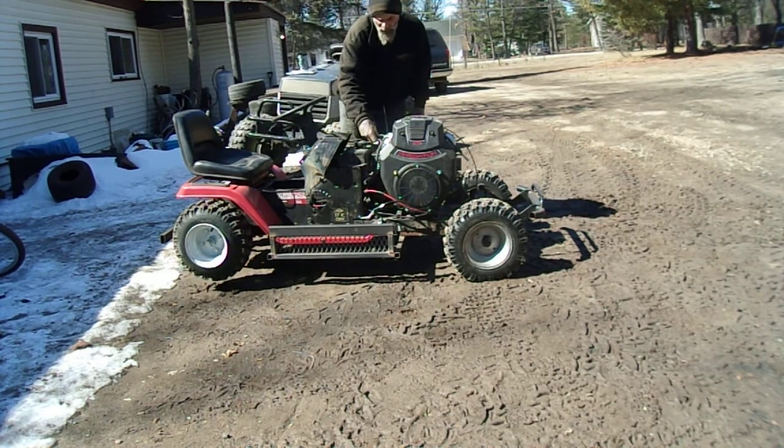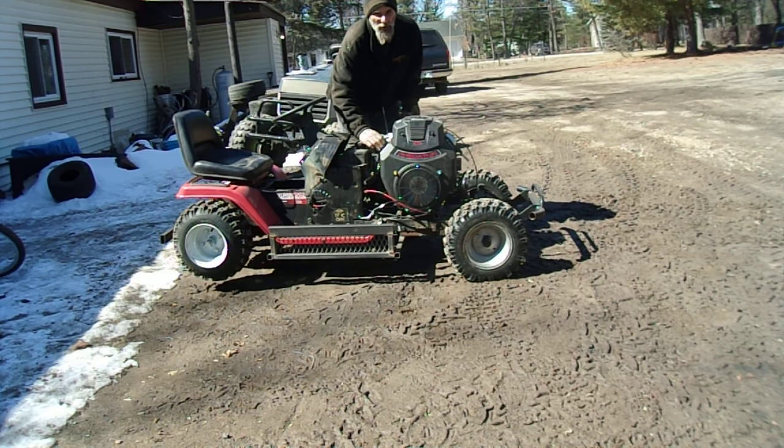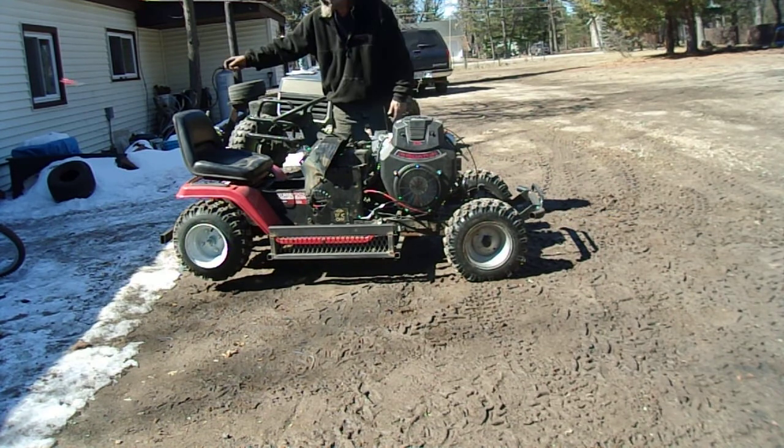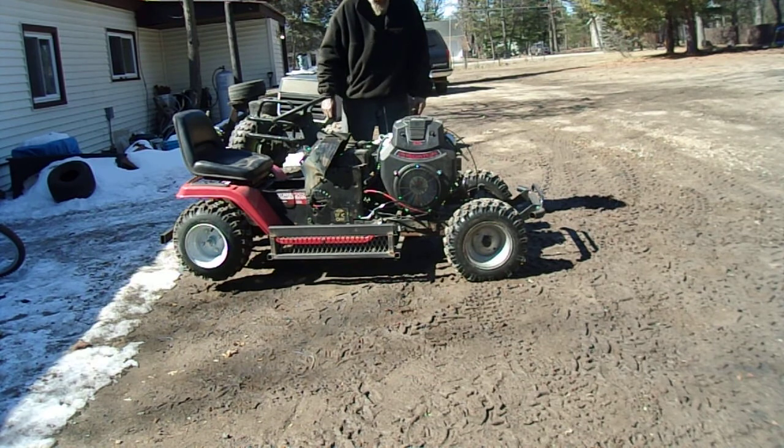Okay guys, I don't know if you can hear me that well. Sam, Bowtie Mug Guy — ATL-TF Build-Off Competition is Bounty Hunter. Today's first test drive, we're going to fire it up and see what happens.